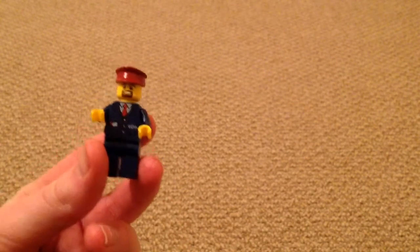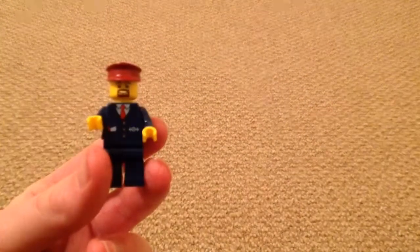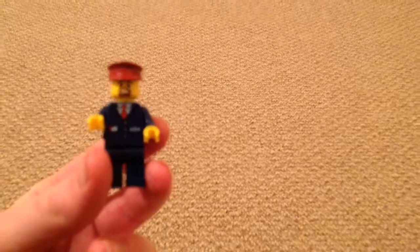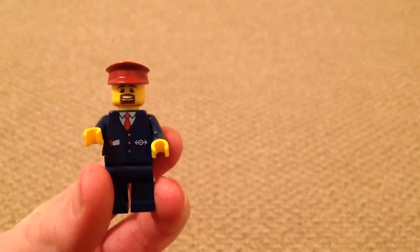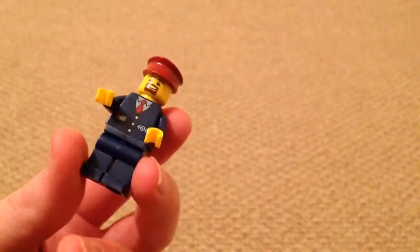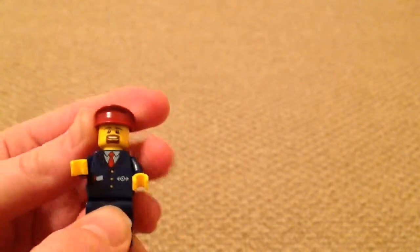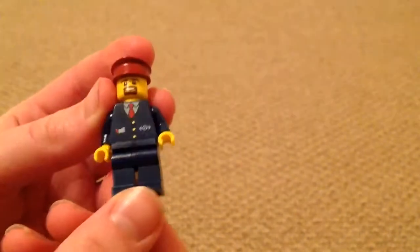I have modified it, so that's that. This is the driver figure — there we go, the camera's focusing now. As you can see it's quite a nice figure; it's got a train driver's hat. I really like this figure to drive the train.